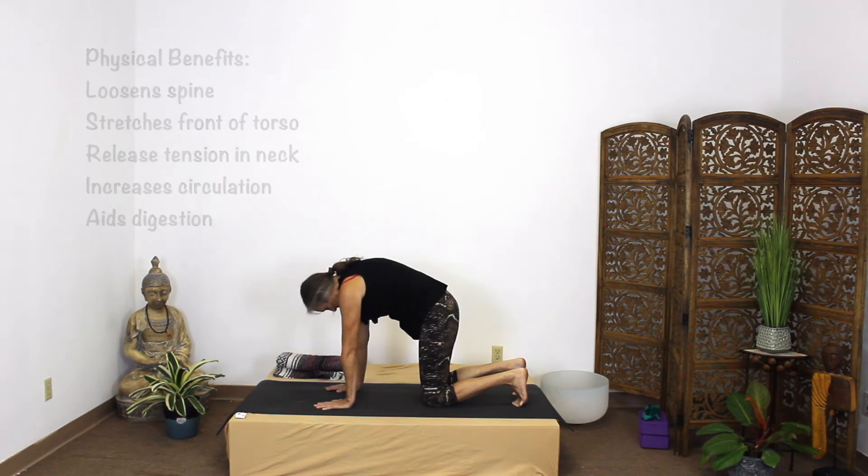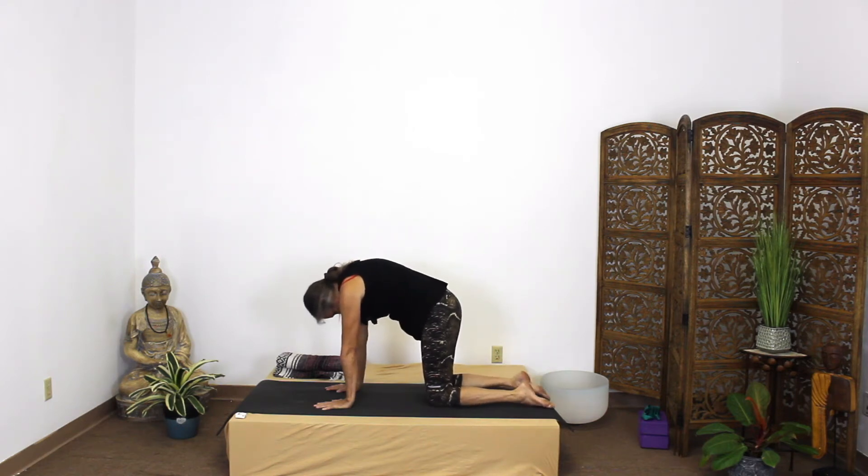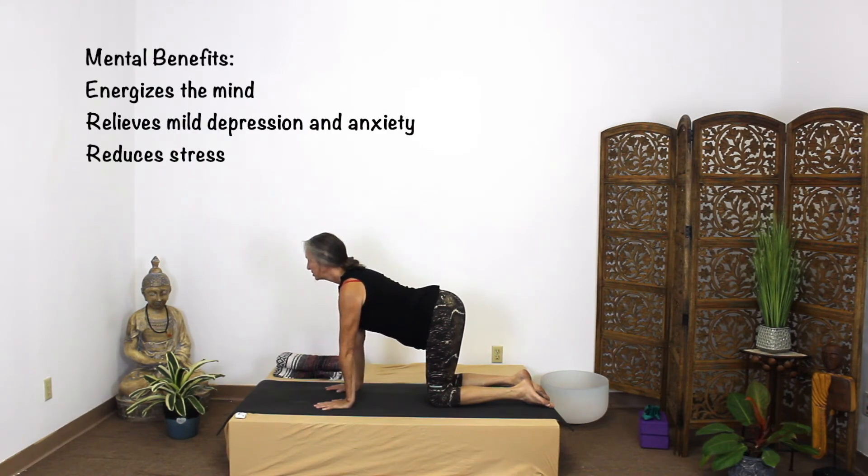On the out-breath we're going to round the back, tuck the tail, tuck the chin, and broaden across your shoulders. On the in-breath we flatten the feet, arch the back and look up. Really press down into the palms to lift.